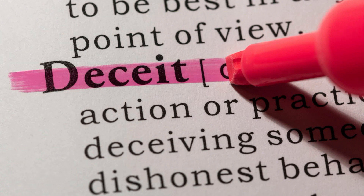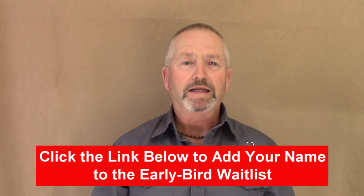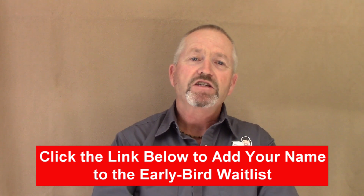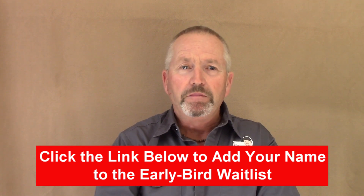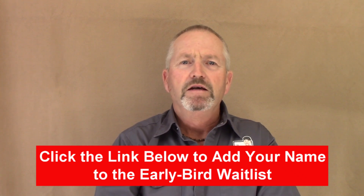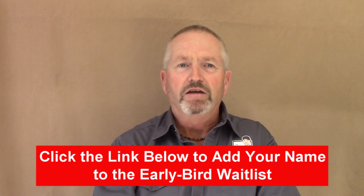For example: sorry sir, your switch isn't working, and that's because you need a whole new electrical service and your house should be rewired entirely. Also, if you haven't already done it, make sure you add your name to the early bird waitlist. Everyone on the early bird waitlist will get access to the registration link the night before the program launches to the general public. So make sure you register your spot right now because there is only a limited number of spots available and I don't want you to miss it. Just click on the link below this video and add your name and email address to get early access.